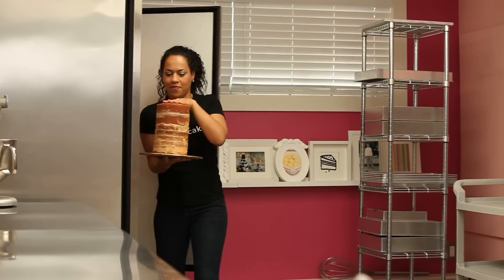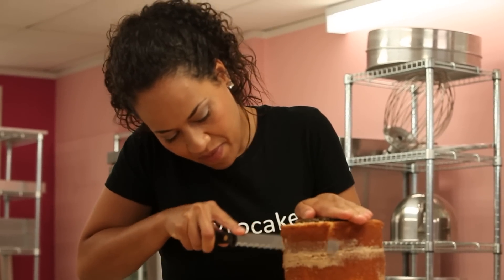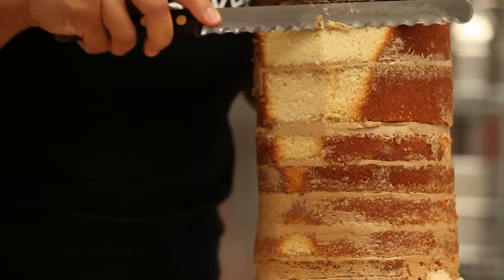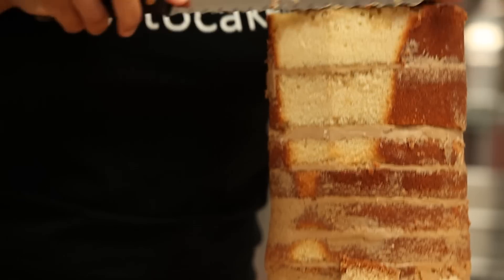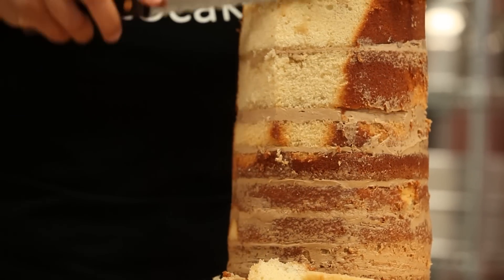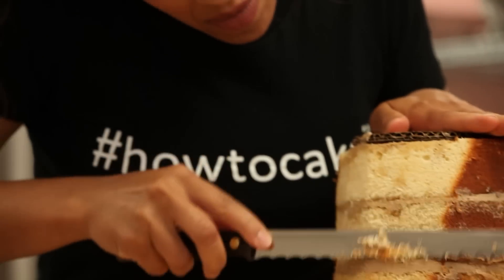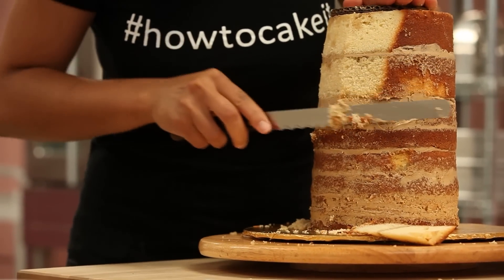Now it's time to carve this into the shape of a cup. While the cake is technically upside down, the top of it is going to be the smallest diameter and then as it goes down it's going to be wider. So what we're doing is cutting from top to bottom in an A-line — like the letter A. In order to stay on track, I always like to place something on top that is the right diameter — a bowl, a plate, a cup, or a circle cutter — and then use a sharp serrated knife and cut all the way around.